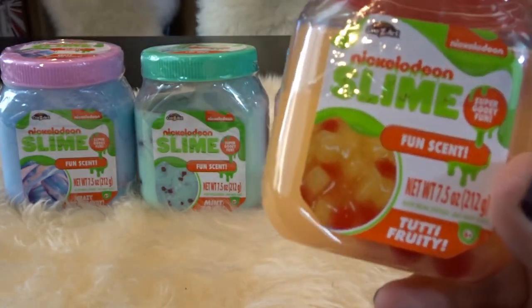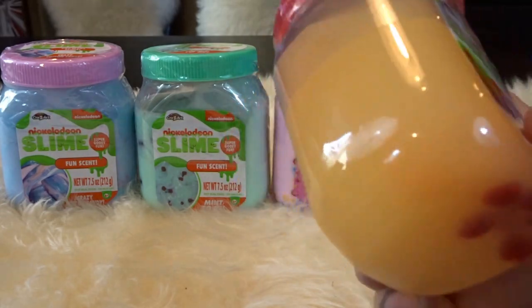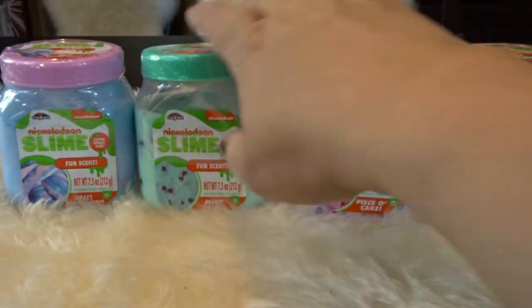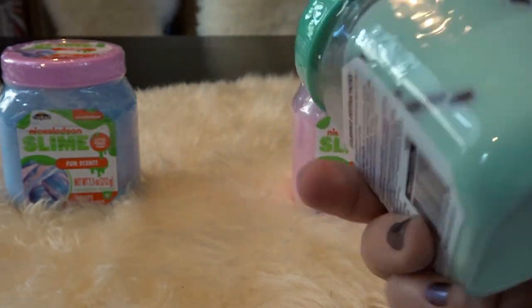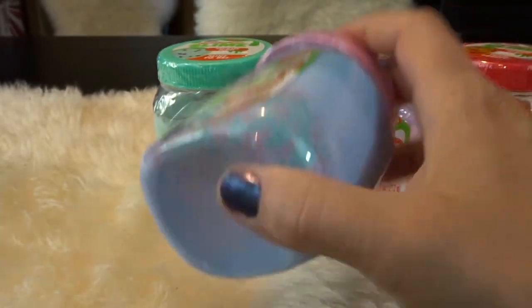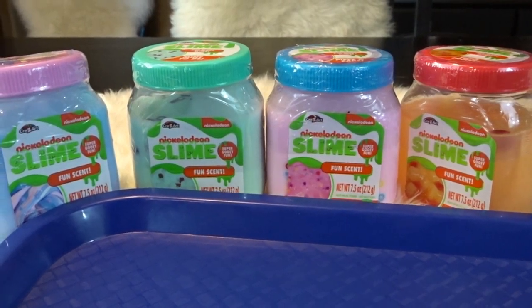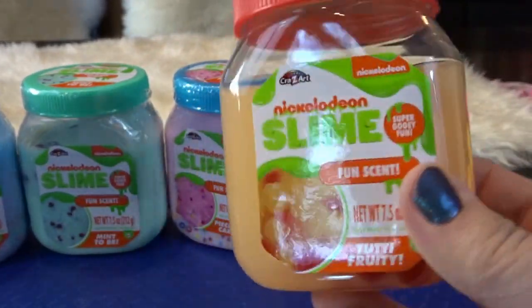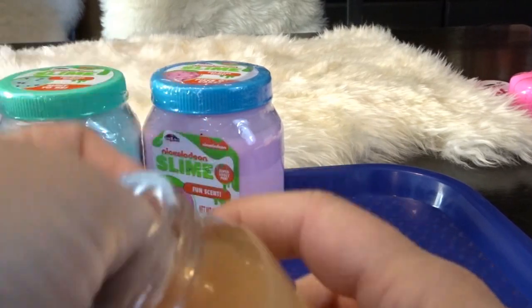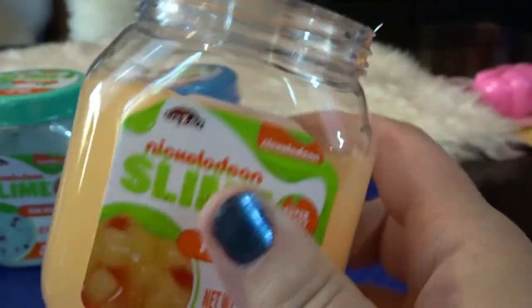I thought it would be super cool to check out some Nickelodeon slime. We have four different ones here: the tutti frutti fun scent, which has little fruit chunks in it; the piece of cake one with beads; the mint to be, which looks like chocolate chip mint ice cream; and crazy cotton candy with lots of little beads. I also think it's wonderful that they come in nice containers so you can store your slime and play with it more than once.